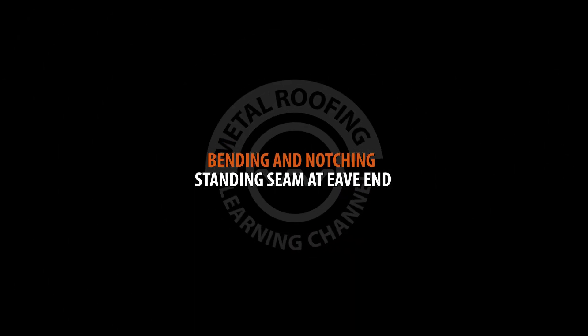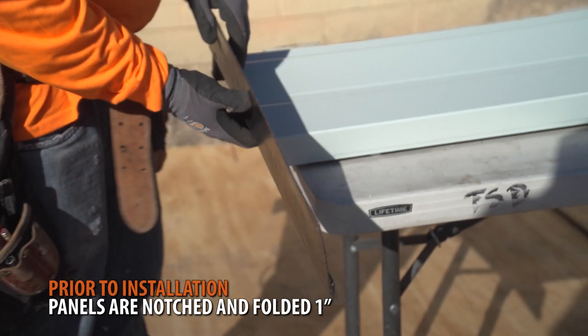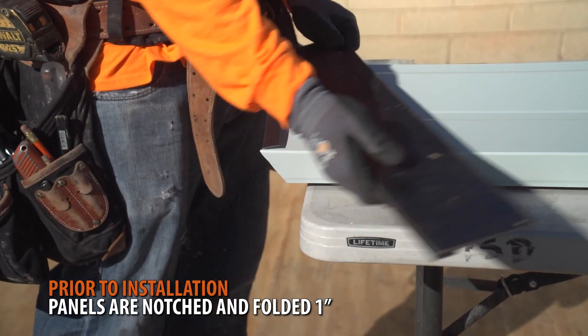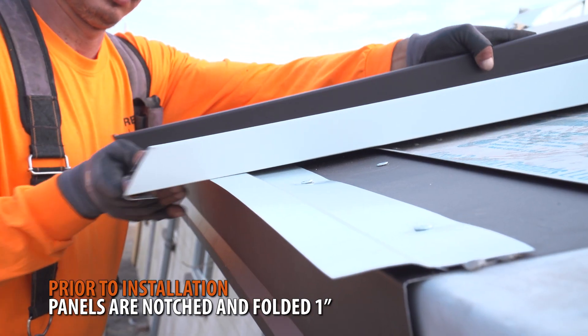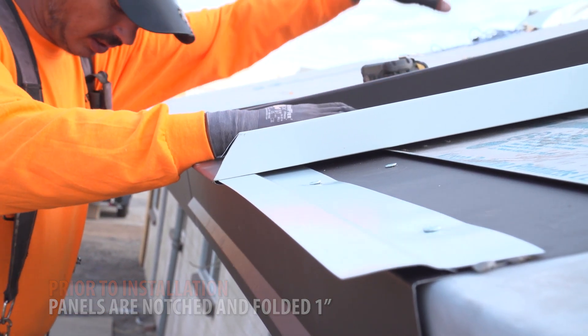Bending and notching standing seam at eave end. Prior to installing your panels, you will need to prepare the eave side by notching and folding the panel by 1 inch. This will allow it to hook onto the joggle cleat or bullnose eave trim. In this section, we'll show you how it's done.